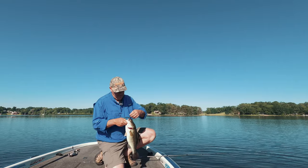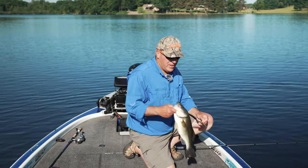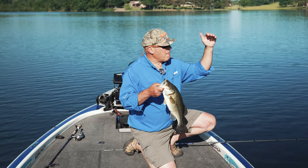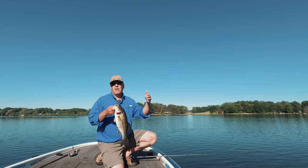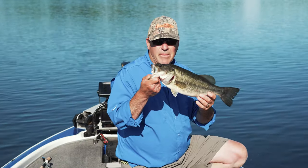Just remember when you start out in early summer, pick these gradual transitioning flats. Start up shallow where the grass begins to break up, and if you're catching small fish, keep backing out a little deeper at a time until you get in contact with the better quality.